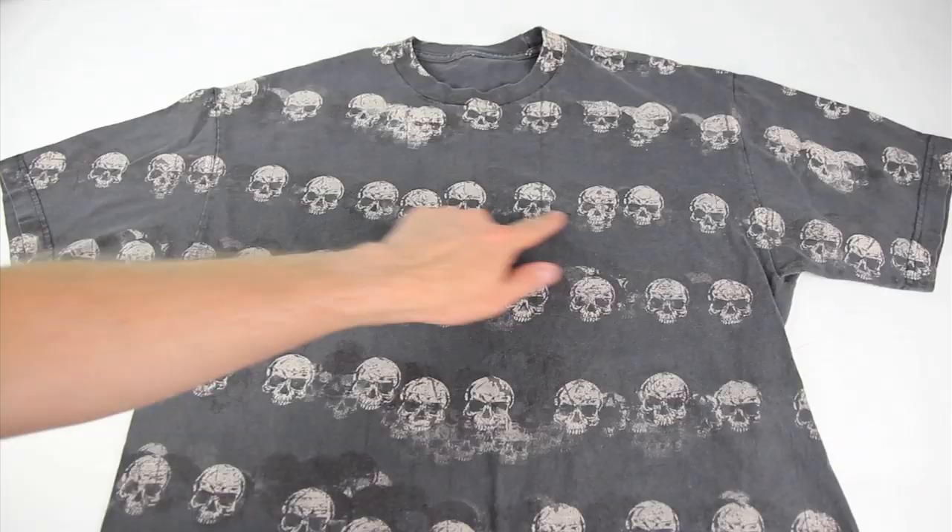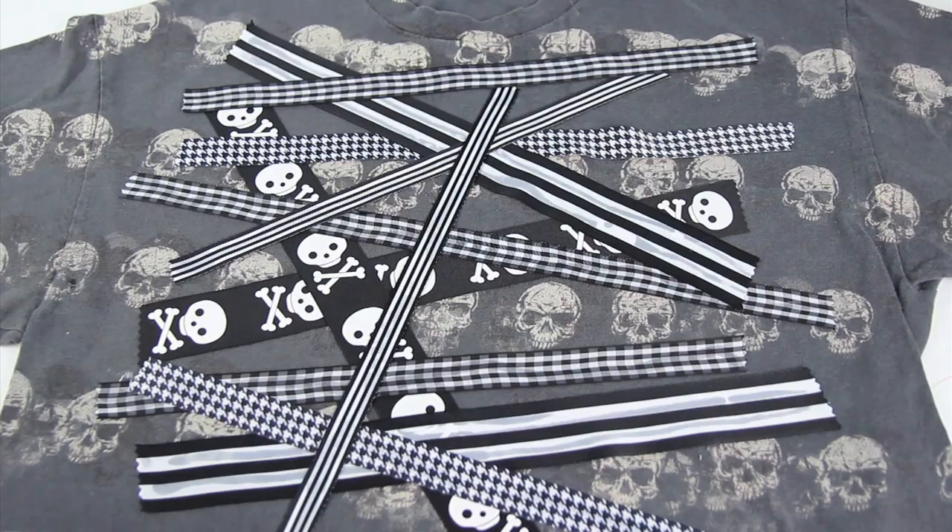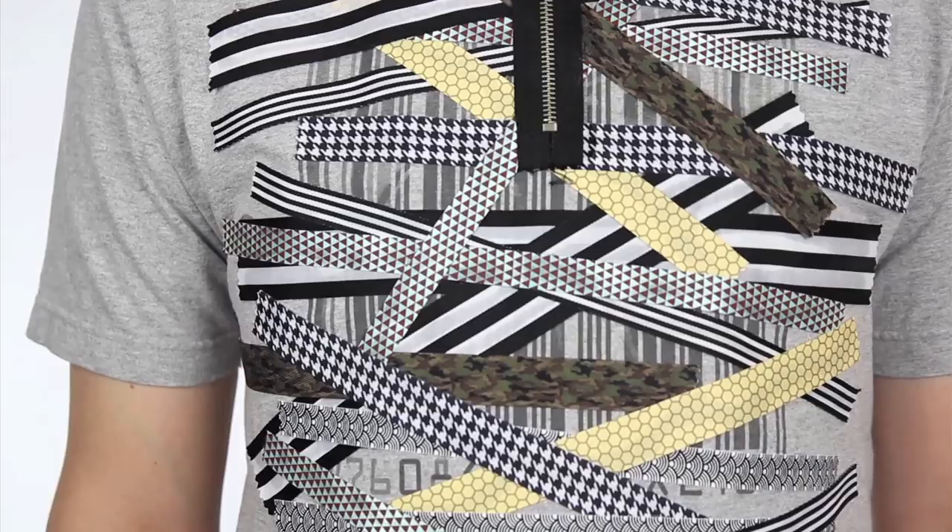And to top it all off, I grabbed this zipper that I'm throwing right here on the top. Since I had a ton of ribbon left, I had this other all-over skull print shirt that I thought would look pretty cool with this technique. Turned out pretty rad.